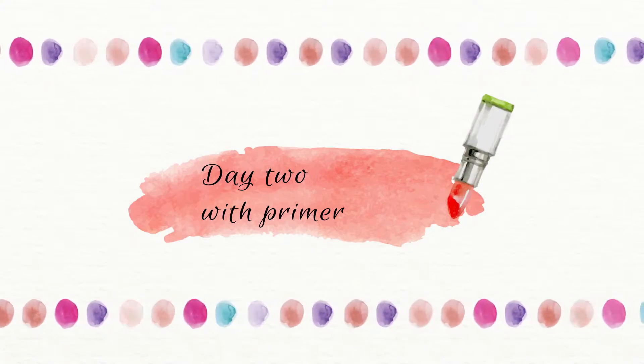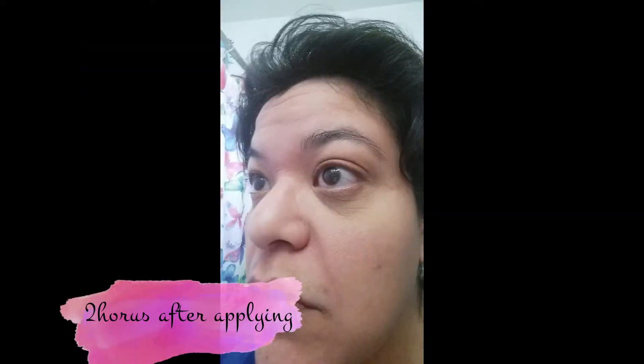Day two, I actually used it with primer, but I didn't apply anything else to my face. This was just to show you what it looked like before and after I applied it — it's basically the same. This was two hours after, and I can say with the primer it did hold up a little better, but I really wasn't holding out hope for it.